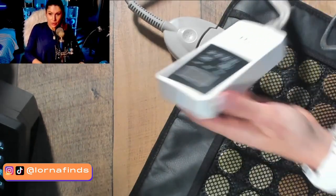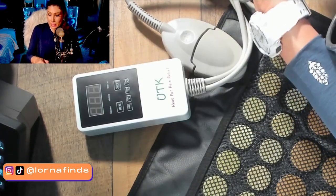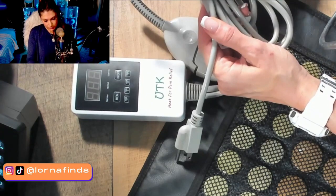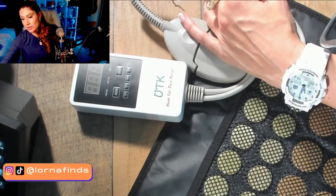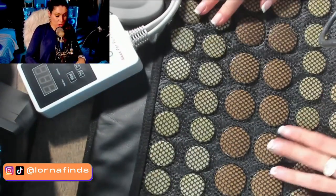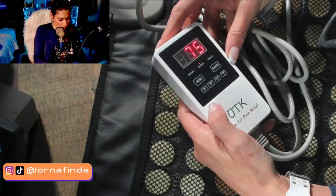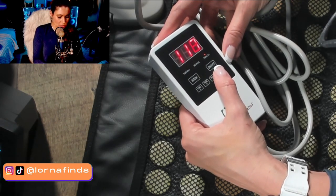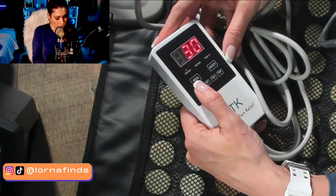The controller has memory, on/off, time, and temperature settings. It takes some time to turn on. You can also sit on it — some people use it for stress relief and to improve sleep. The temperature goes up to 114 degrees. There's also a timer — I'll set it to 30 minutes.